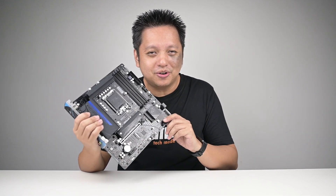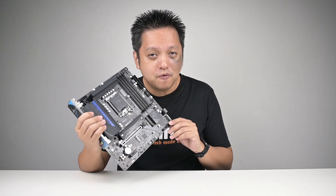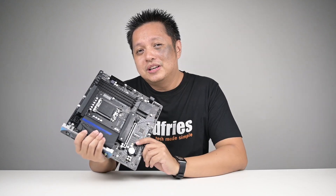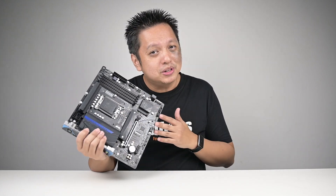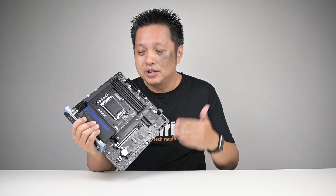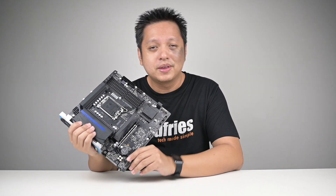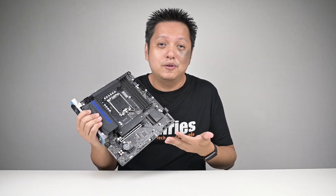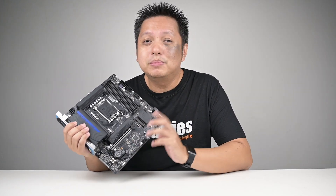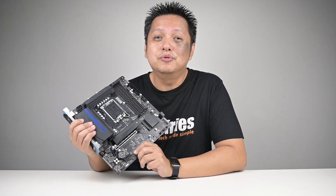There's one more feature on the PG Riptide — which I call the bonus feature — and that is the ability to overclock non-K Intel CPUs. I'm going to share my experience using this board when it comes to overclocking non-K CPUs. After all, I'm an enthusiast and it has overclocking features, so why not? If you like this kind of content, please remember to like this video and subscribe if you haven't. So let's move on.